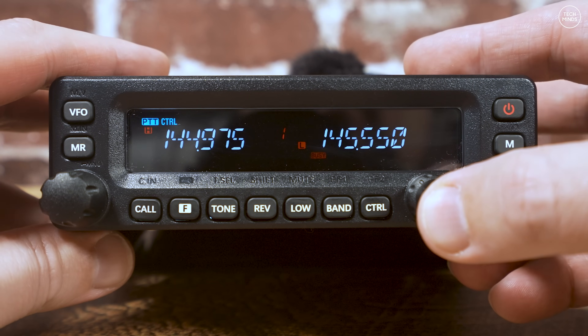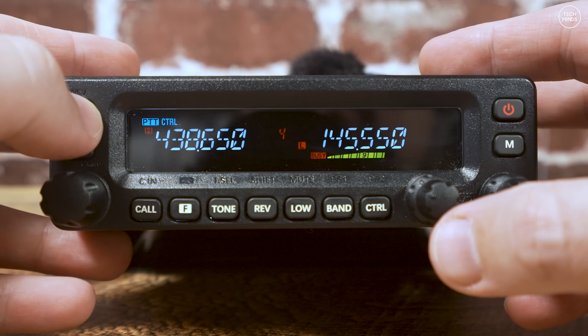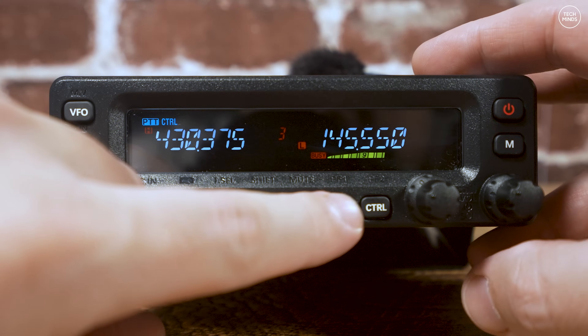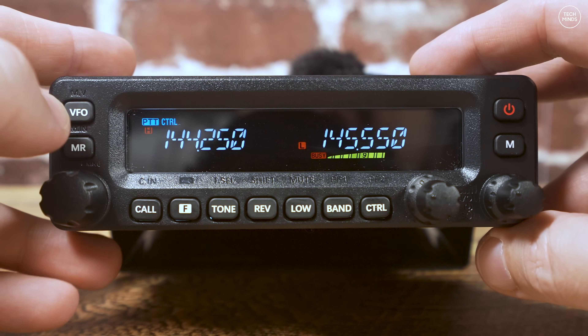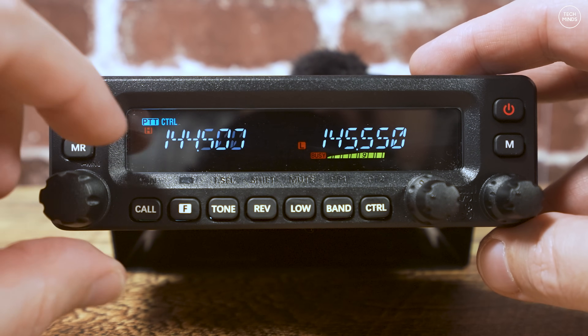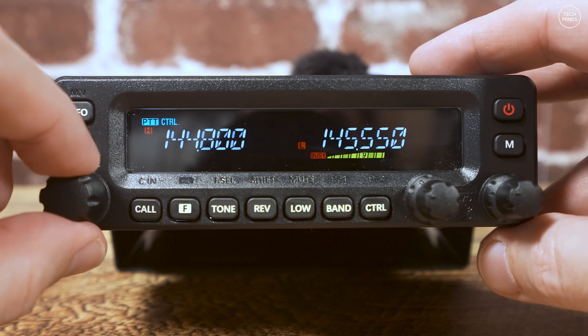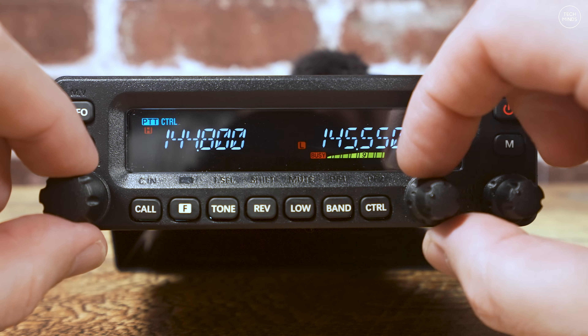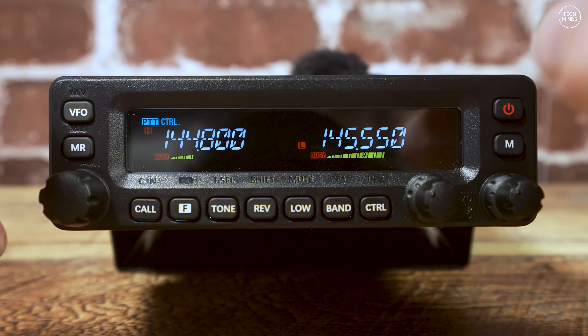By pushing in one rotary control or the other, you change PTT and control to that VFO. You can leave PTT on one VFO while independently changing control to the other - so you can still talk on one VFO and make changes to the other simultaneously. Here we can see APRS on the left VFO and a simplex QSO going on on the right VFO.